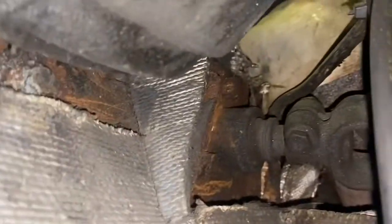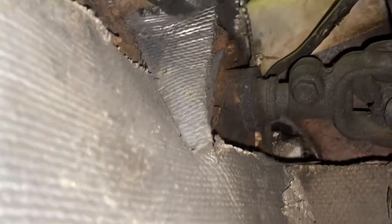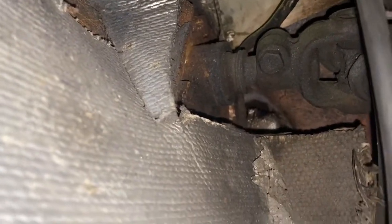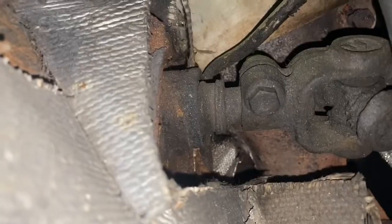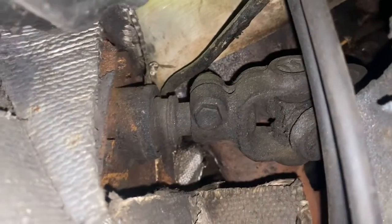You can see how it might actually be a lot easier to get to that knuckle on the steering without that mud shield in place.